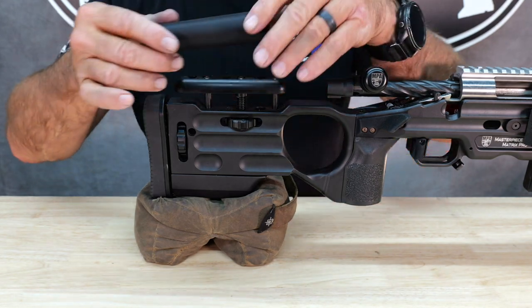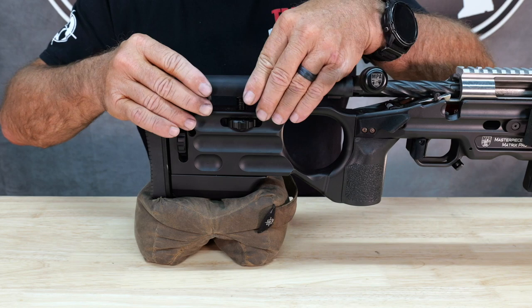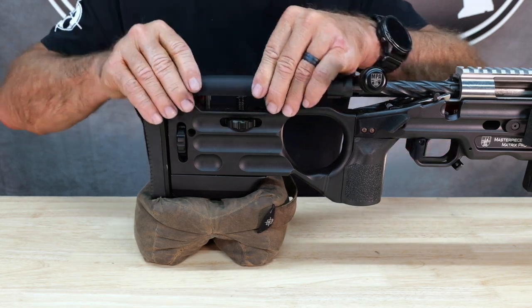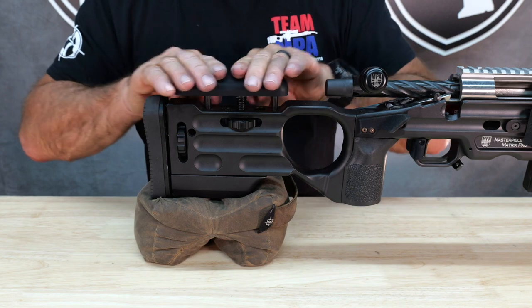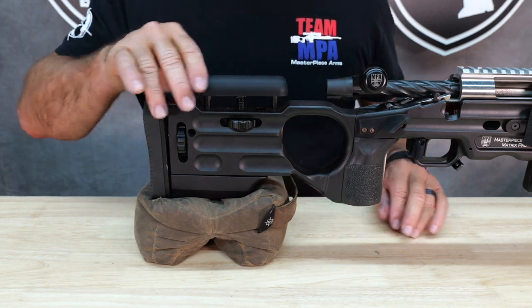All you've got to do to install this thing is basically slide it over, kind of work it so the flaps go over the edges. Like so. Now you're good to go.